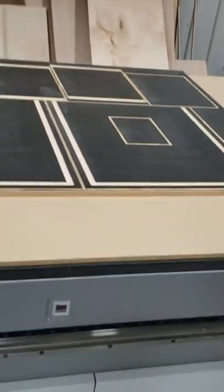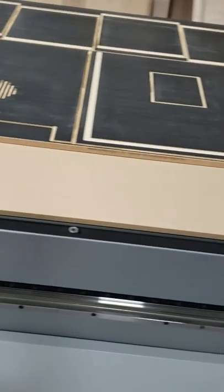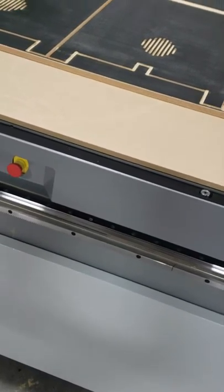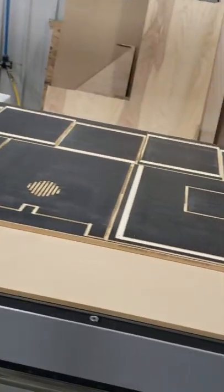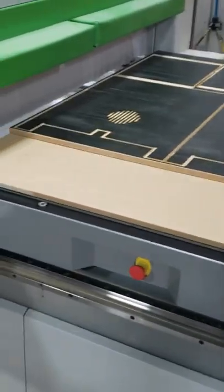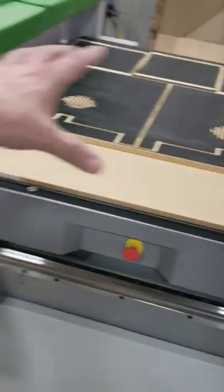Going back to the process to show you guys how that's going. This process is done. What we're going to do now is pick them up — it's almost like a giant baking sheet. We're going to pick these guys up and throw another one of the sheets on and keep her going.